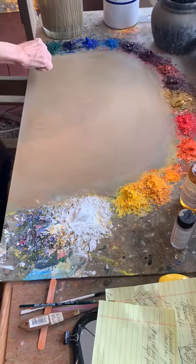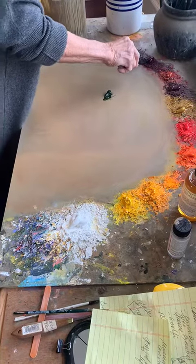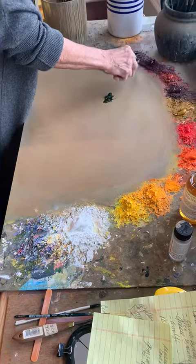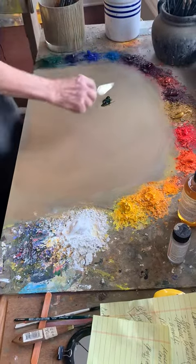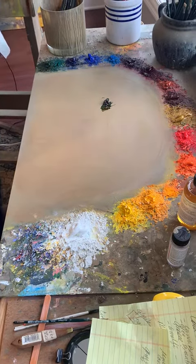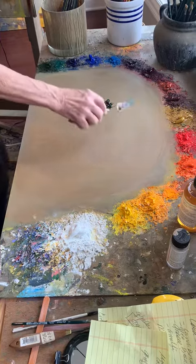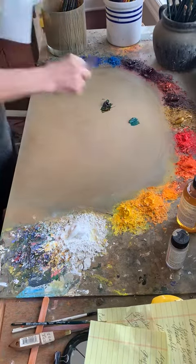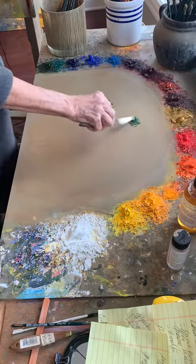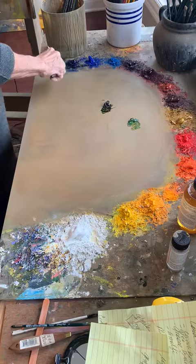What I'm going to do is take some Sap Green. There's a little bit of Alizarin — that's where I'm mixing my greens and my grays. So that's the really dark green. And this is Viridian with Yellow Ochre, which makes a little lighter green. So that's a pretty basic dark green.